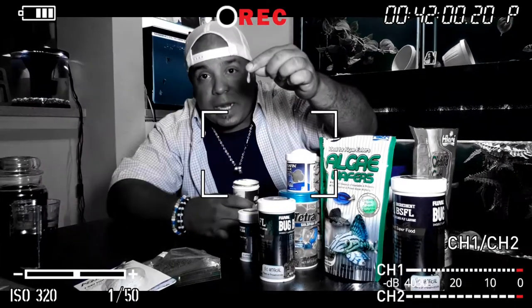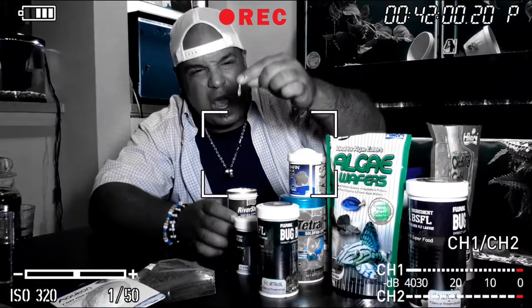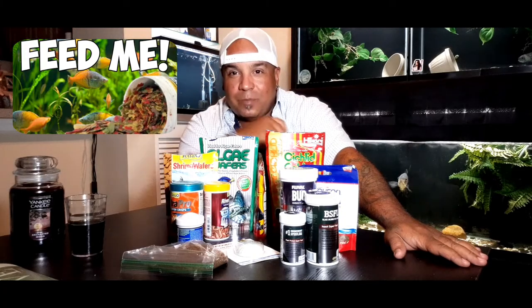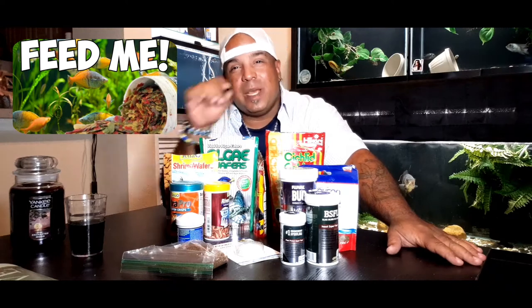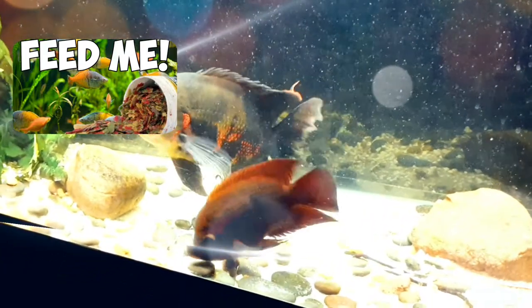Check it out - shrimp got pointy little things on them. What is up, all you stone cold superfly fish keepers? It's you watching Aqua Funk Qualities with me, Aqua Funk. Today we're gonna be talking about fish food, and before you change that channel or skip to the next video, please stick around.